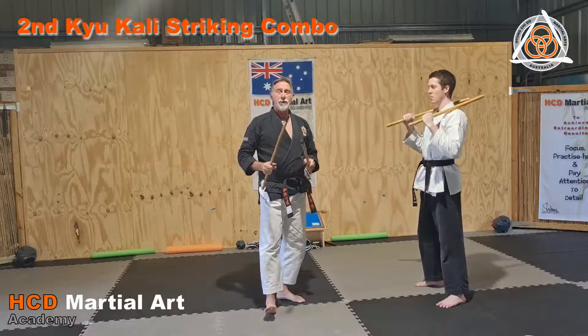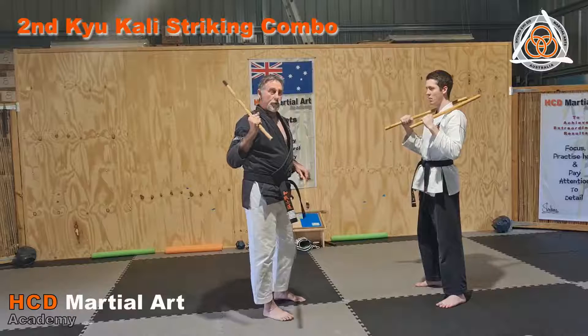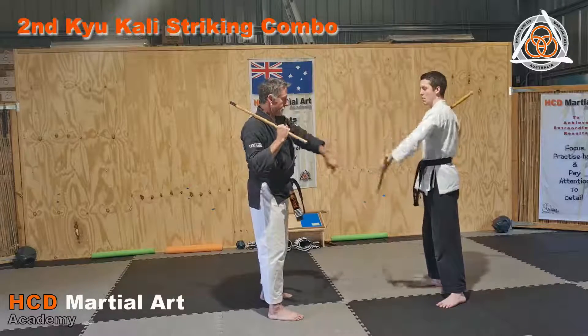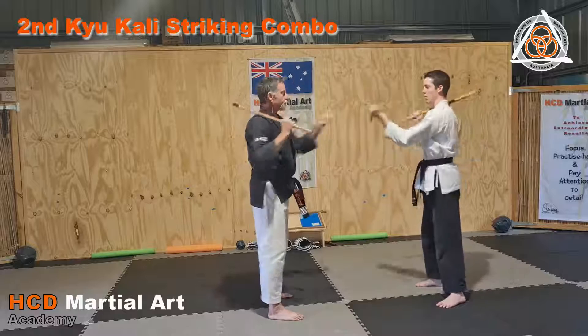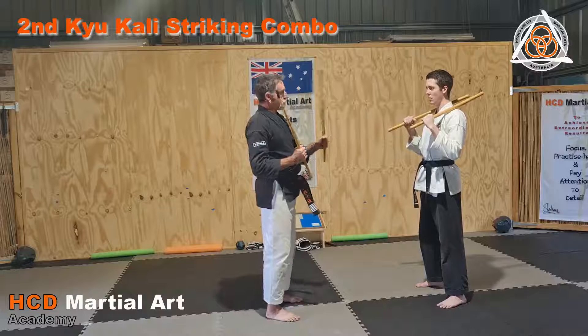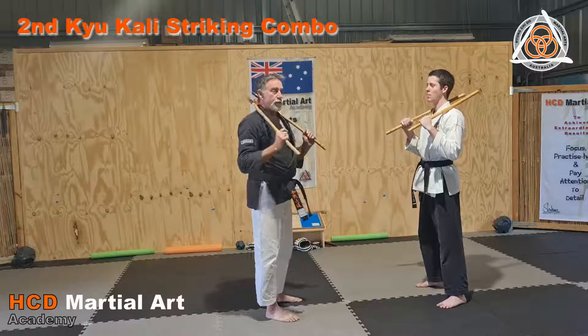The third one in your curriculum is the three-strike Kali, which is the same as number two but then we're going to whip out the third strike. What we want to work on is that when you strike with the Kali, we're not striking backwards — we're not using it as a defensive tool, it's actually a striking tool. So we're going to do those for you.